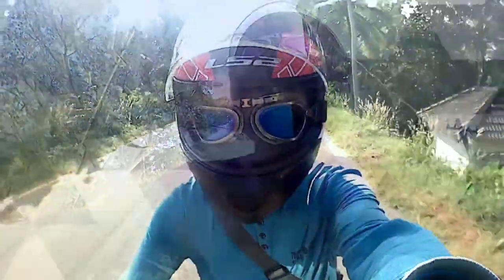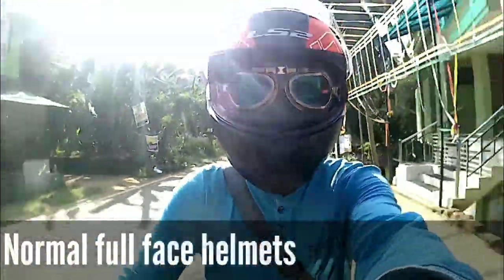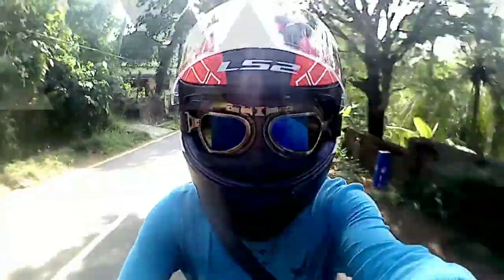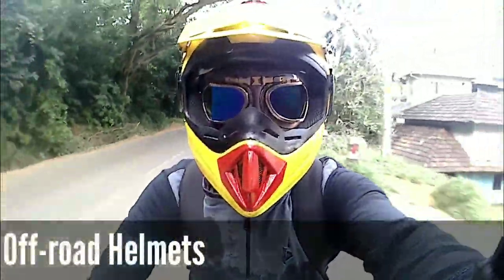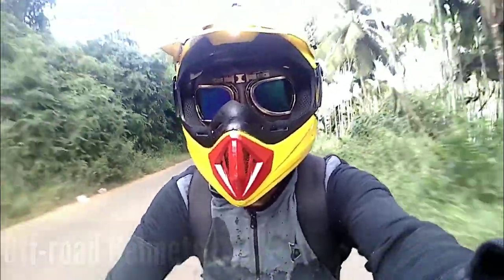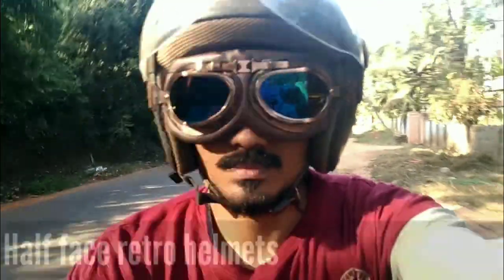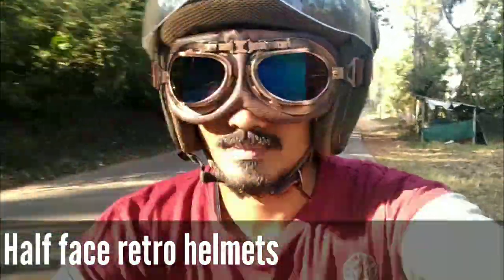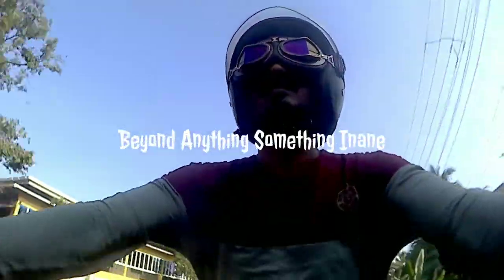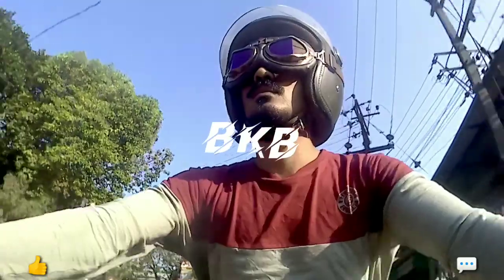I'm just going to show you how it looks like this. It's BKB signing off — bye-bye.